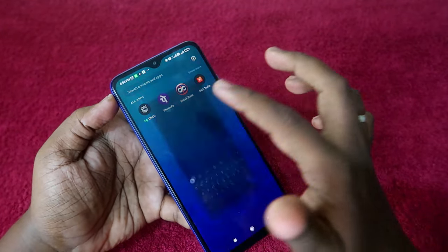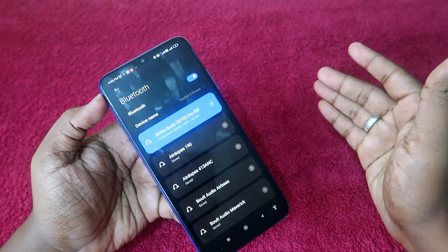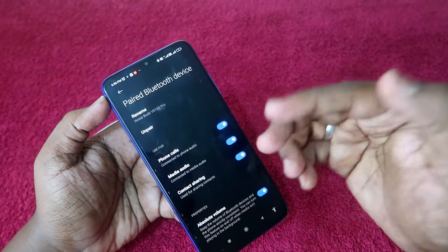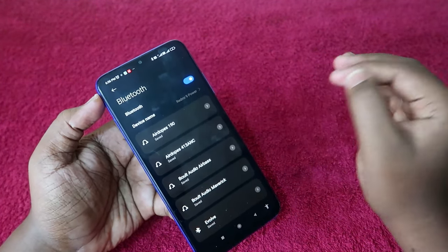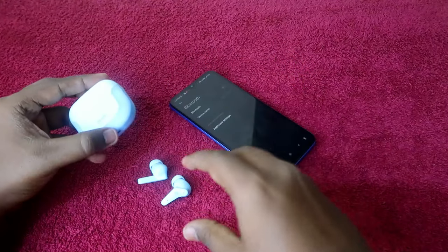If you are facing issues like the left or right earbud not producing audio, the first step is to unpair the earbud from all devices you previously connected. Go to Bluetooth settings, find the VS102 Pro earbud, and click the unpair option. Do this on all smartphones you've recently connected, and also turn off Bluetooth.